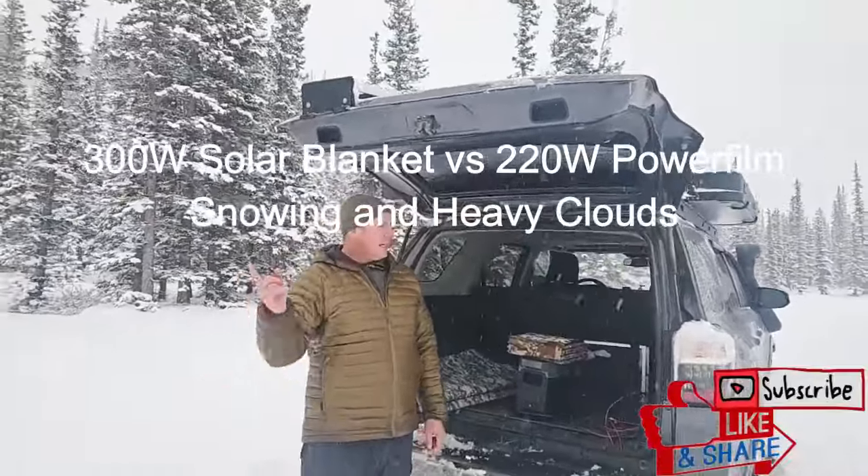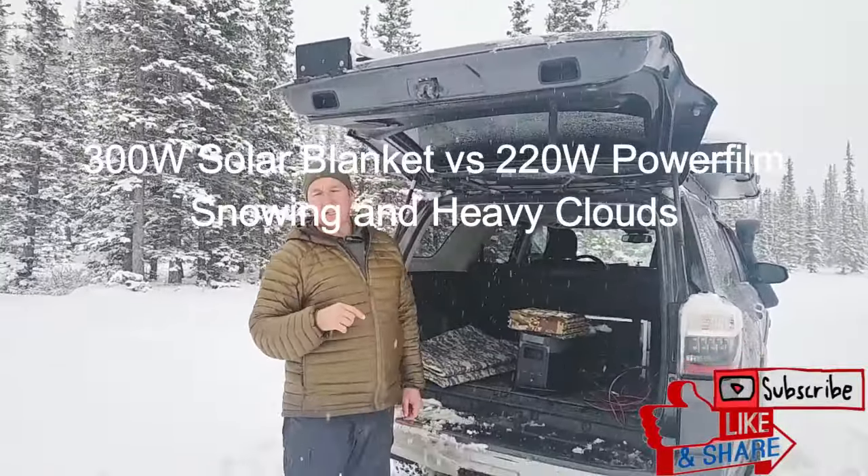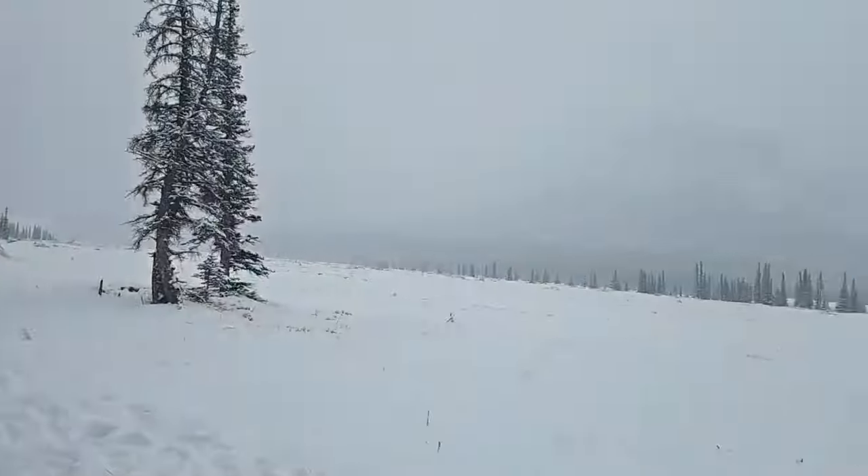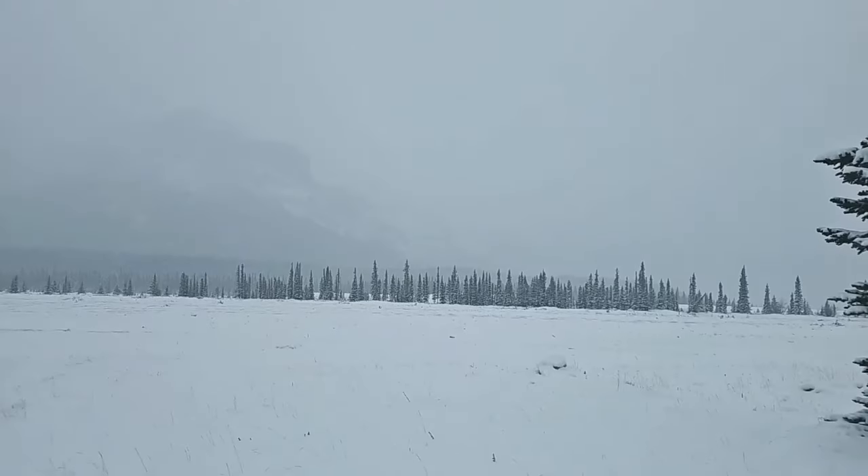Hey guys, Rennie here with Off Grid Trek. We took a few hours just to get out of the city and enjoy the mountains here, although if you just want to pan around, you can't really see them. We're pretty much in a large cloud cover.